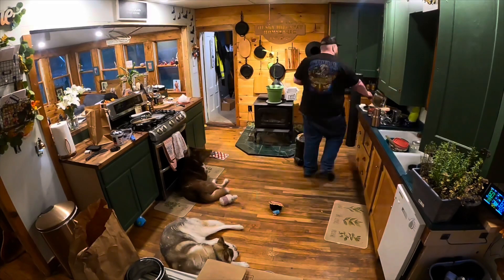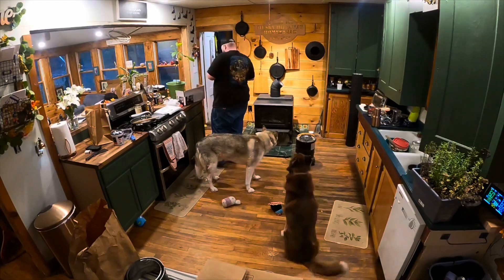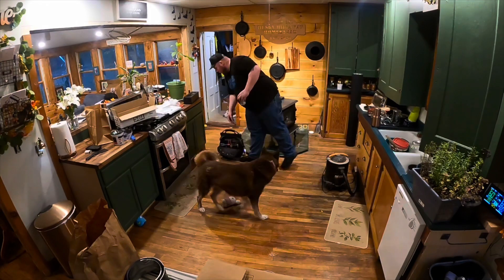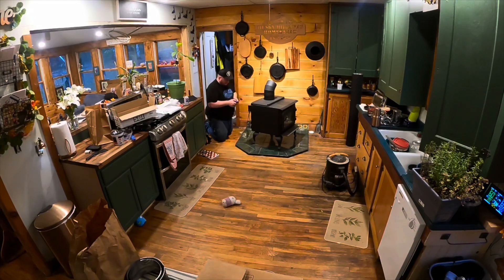Next thing, had to get the blower kit — it came with the kit but didn't come installed. Basically just had to bang out a plate in the back of that stove, a couple screws, and that was really all she took to get that blower motor in. Kind of nice — it's a variable speed, 100 CFM they say.